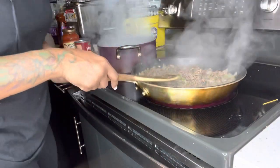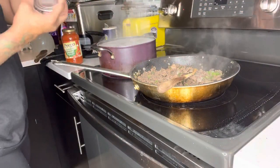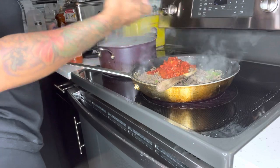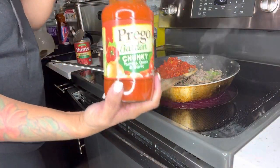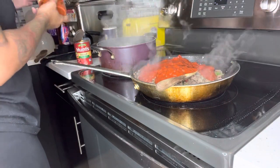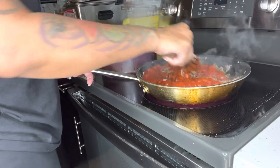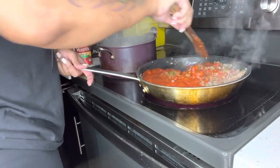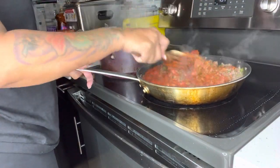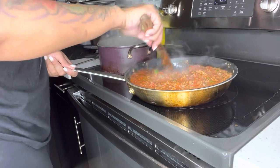Our meat is done — now we're going to drain the excess fat off and then come back. You're going to turn this down some, then add some diced tomatoes. I like the basil, herb, and garlic one because it has a lot of flavor, and I like Prego sauce — you can use traditional, that's just fine. Turn it upside down to get it all out, and mix this together. The reason you turn it down is so you can let this simmer — you don't want that tomato pasty taste — so keep constantly stirring and let it simmer.